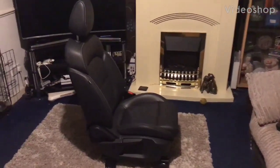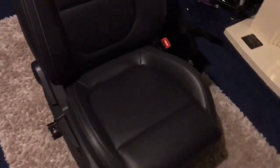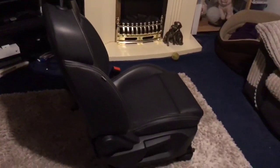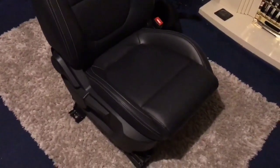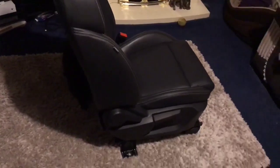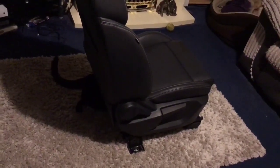Hello all and welcome to a video, hopefully, which will be fairly educational. This is how to install heated seats into an MG ZS. For this, I've already taken the seat out of the car. I wouldn't really recommend doing it in situ because some of the parts you need to get to would be very awkward. So, without further ado, let's strip it down.